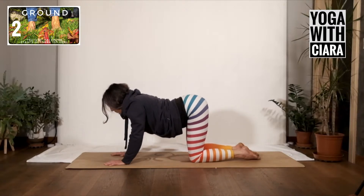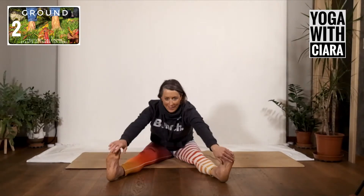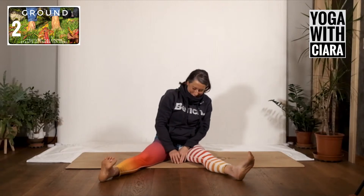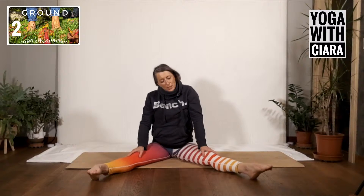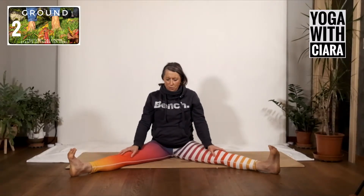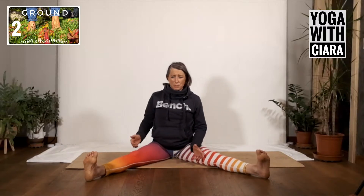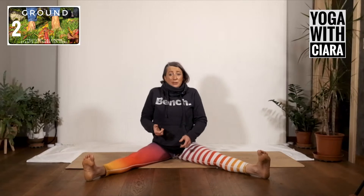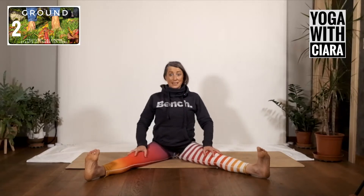Come sit on the floor, legs long and out. My feet are probably filthy from walking in the grass! Come sit tall — your feet are maybe three or four feet apart. If you're struggling to sit up tall, put something underneath your bum like a pillow or a book to give you a little lift and support your spine. Hands to your thighs and begin to lengthen — push down into your heels.